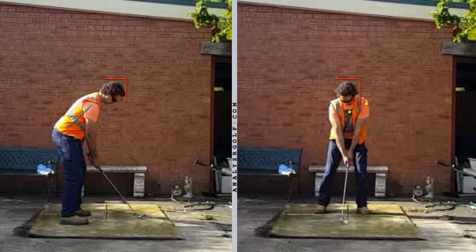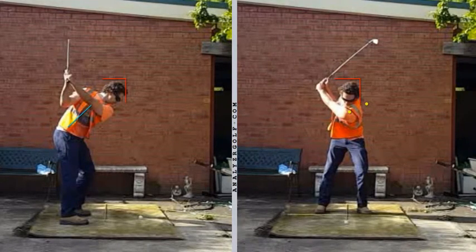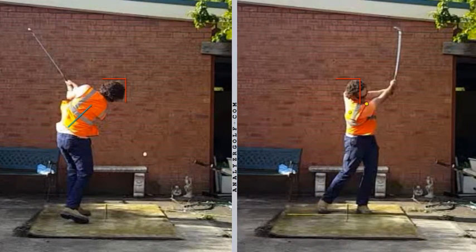In stack and tilt, we want to swing around a stable axis — so we've got the yellow dot in the centre of the shoulder turn, face on. We want to maintain a steady head position both from down the line and face on, so there's a box around the head. And we want to maintain a consistent inclination to the ground, so the blue line illustrates the forward bend set at address. Your inclination to the ground — the blue line on the left — is maintained pretty much throughout the swing.